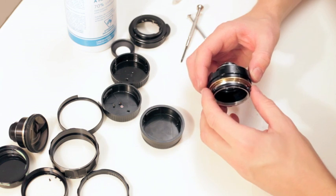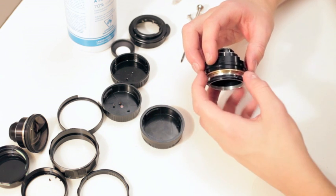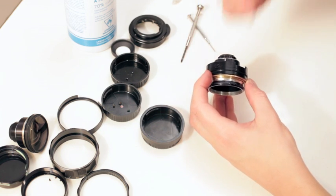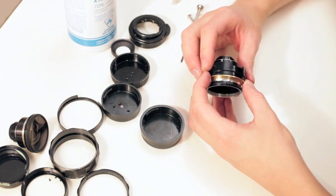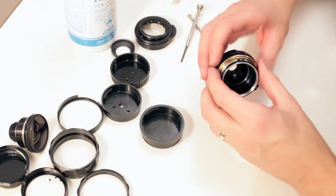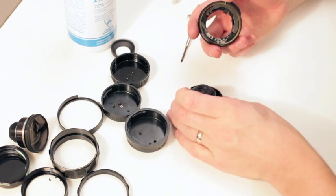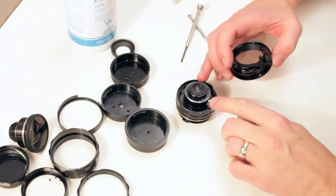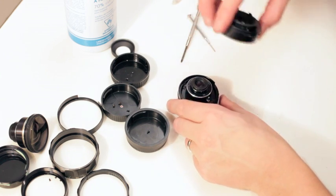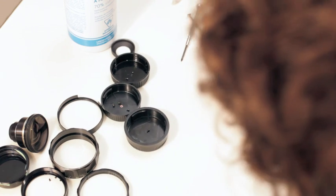We're ready to throw this all together now. I focused down a bit so it'd be close focus to get this out, so we've got to bring this back. I brought it to infinity — we've got to bring it back a little bit just so the mount will go on. If this doesn't go on properly it's because your focus might be out a little bit. This lever will go into this slot right here and you put it down and then rotate it to line up the screws — it's pretty straightforward.